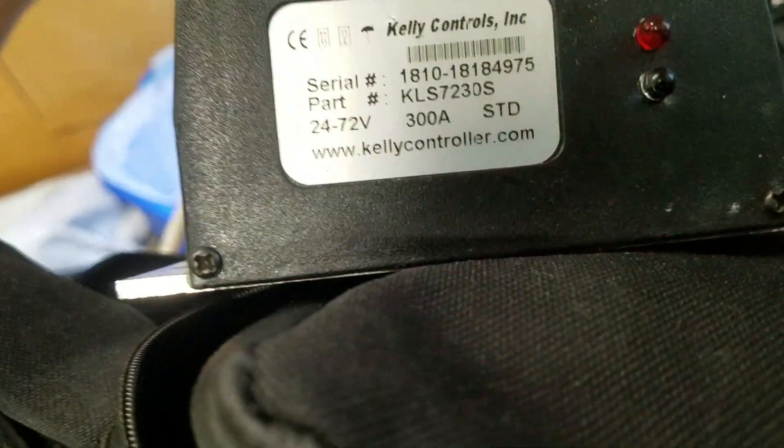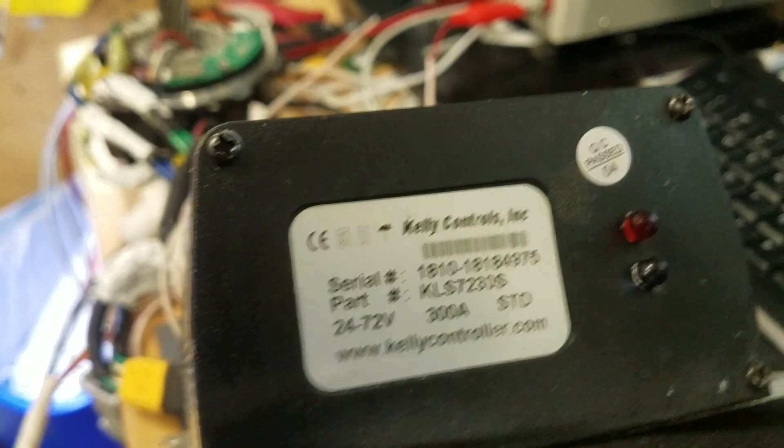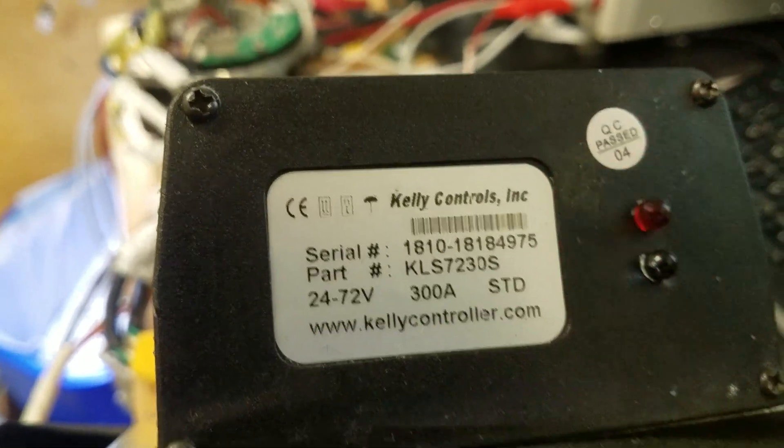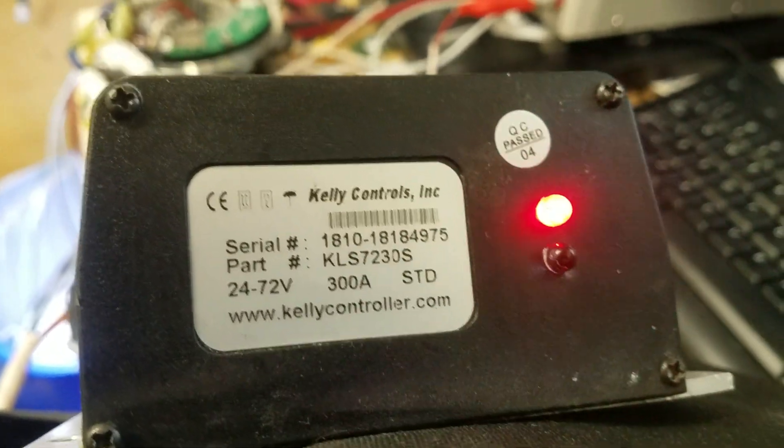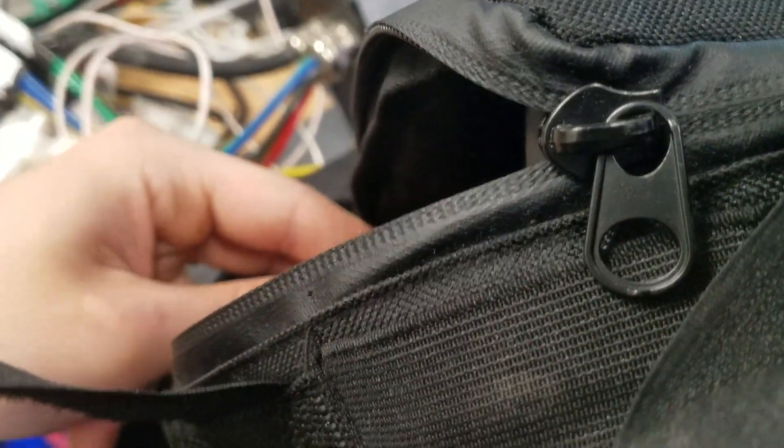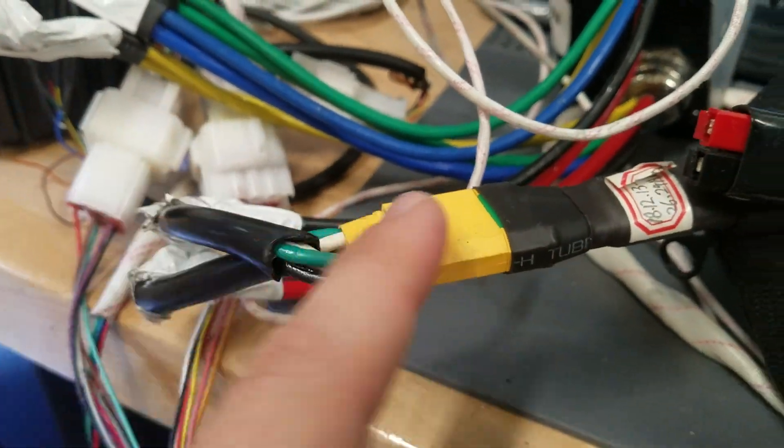I've read the manual but I cannot find what three blinks and then stopping means. There are many different light blinking error codes that they document, but not blink-blink-blink stop. I also have not found out what pedal error means on the tablet when it randomly says pedal error. There are a bunch of error codes listed in the software but nothing for pedal error, which is a bit confusing. I do have 57 volts from the battery from EM3 EV hooked up to the motor controller.